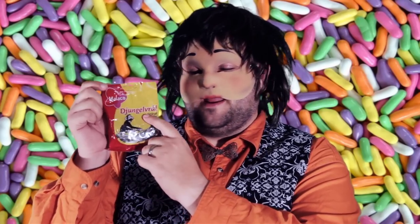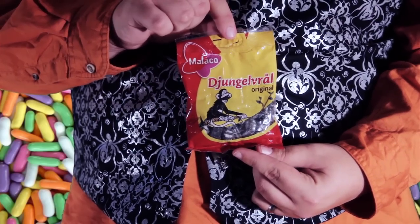I'm going to try to pronounce this. See the monkey? He's a little monkey. I'm going to try to pronounce this word: Jungle Vral. Jungle Vral. Original. It's in English.